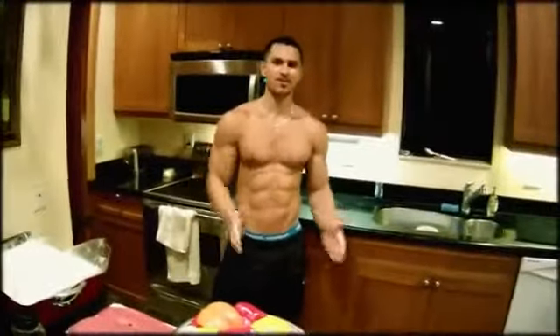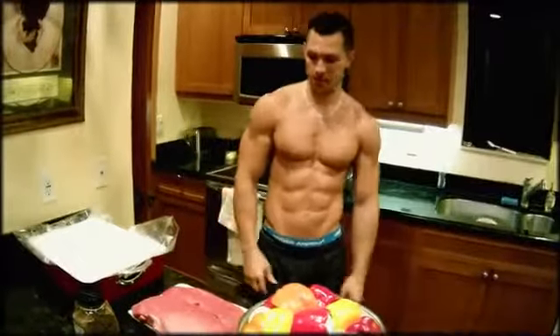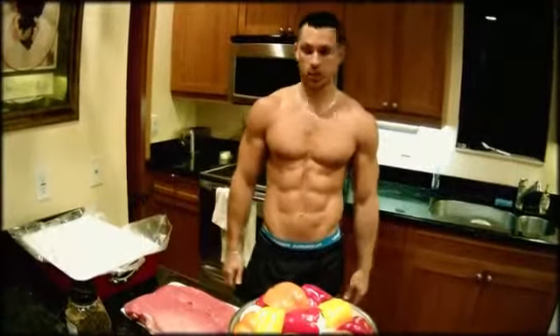What's up guys? Alan here. Today I'm going to show you something really nice: roast beef. Very simple, easy to make.